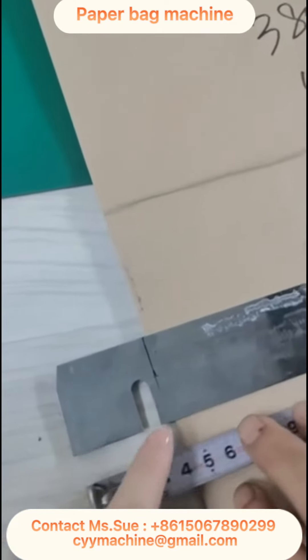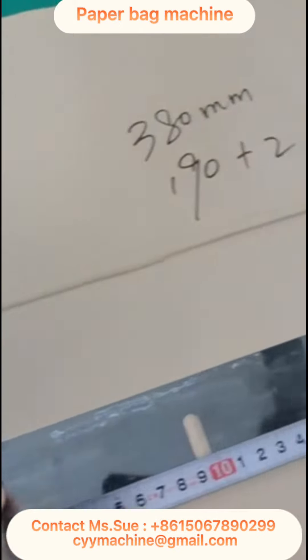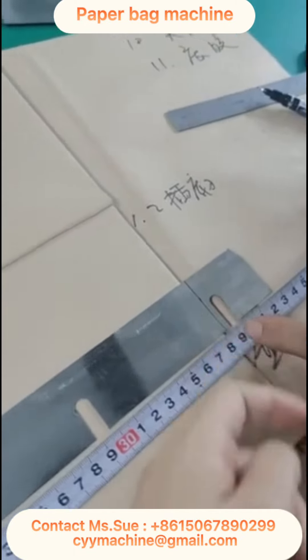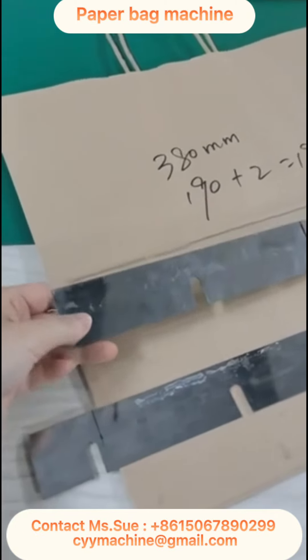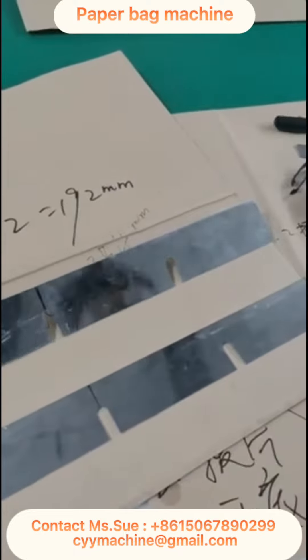So totally, this knife is 384 millimeters. And then you cut here and here. This first knife is 384 millimeters after cutting.